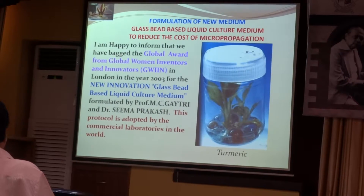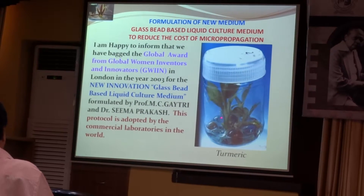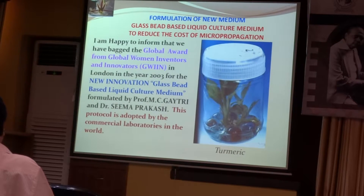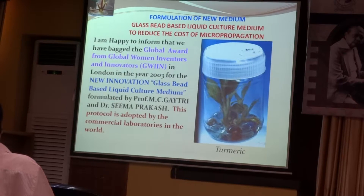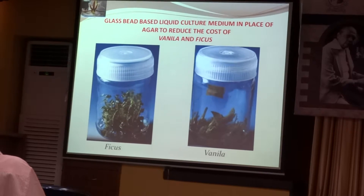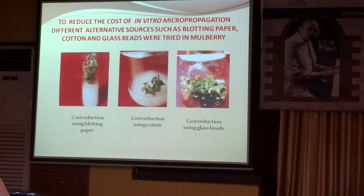The new innovation is the glass bead based liquid culture medium. These are the glass beads and this is the liquid culture medium. This technique is now used in almost all commercial labs throughout the world to reduce the cost of micropropagated plants, and similarly in other plants we have also used this glass bead culture medium.